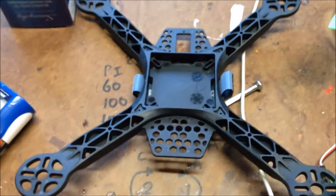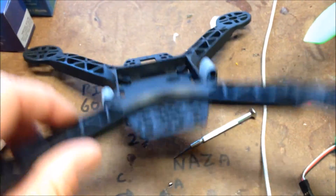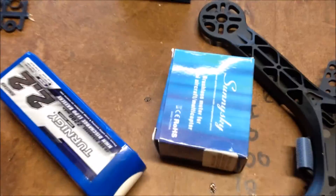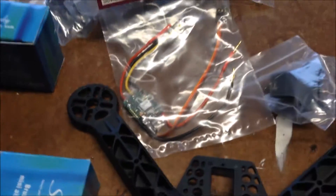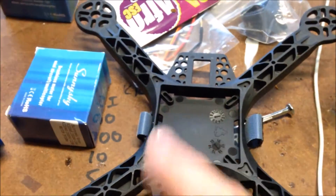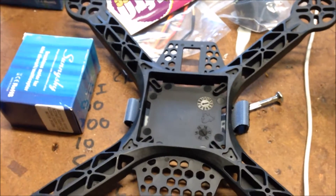On to the next project - I have the Diatone HK260, which has got the slightly upturned arms. I've got the SunnySky 2204 motors, some Afro 12-amp ESCs, and a KK2 flight controller. I've also got a power distribution board that I'm going to use in the bottom of the frame, with the KK2 on top of it - we'll see how that goes.